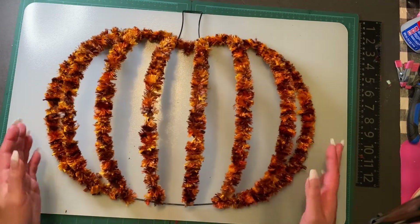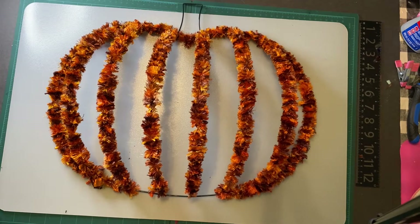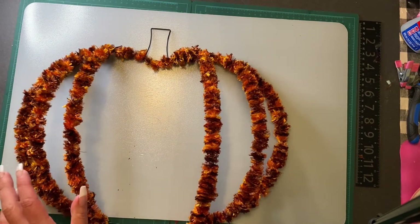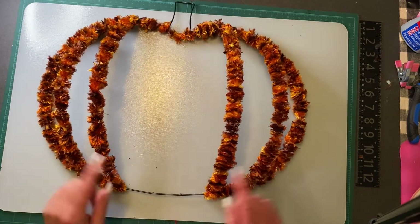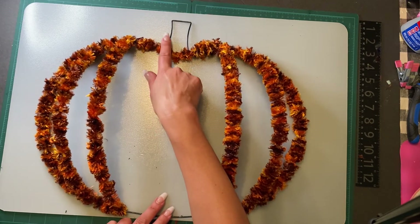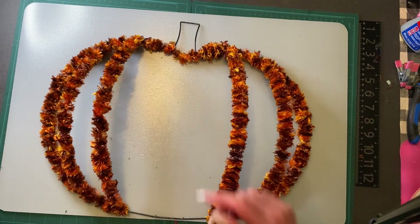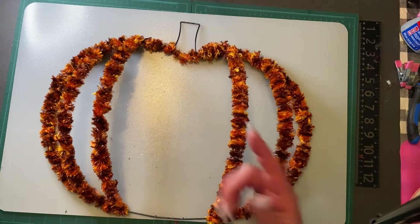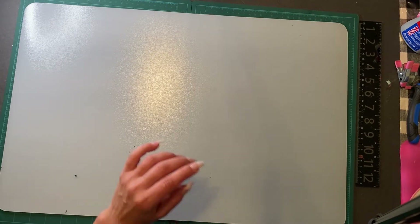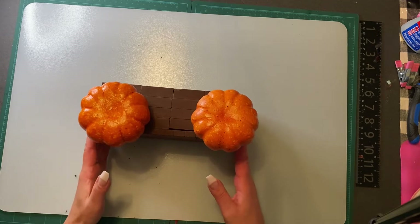I decided to keep one side closed — you can still see through it. The other side of the wreath I kept open since it's going to be stuck in the floral form anyway. I forgot to get cinnamon sticks at the grocery store, so I'm just going to use some jute rope and wrap it around both tops of them. Let me get these glued — I'm going to let them sit for a few hours and then we'll come back and show you how to put it all inside.